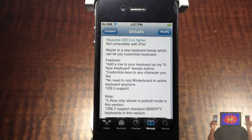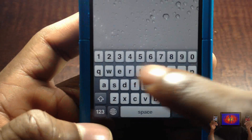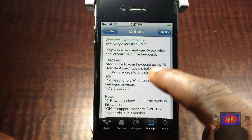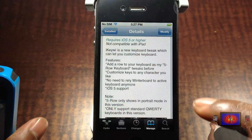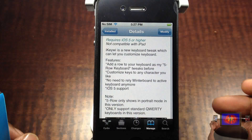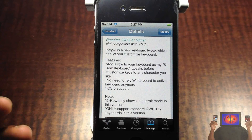A lot of you guys always ask me about this extra row of keys — how I get my numbers there. When I use Five Row Keyboard for that, it's by the same developer, but now you get it with this tweak. It also allows you to customize the keyboard as well, and it's only for iOS 5 or higher.